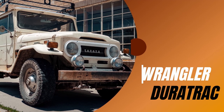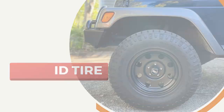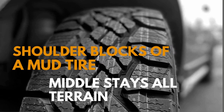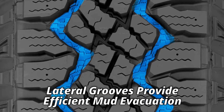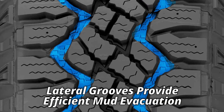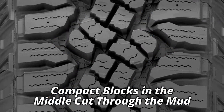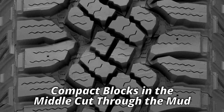The Goodyear Duratrac, although marketed as all-terrain, is actually a hybrid tire, meaning it carries shoulder blocks of a mud tire while its middle stays all-terrain. The wider lateral grooves between the shoulder blocks provide efficient mud evacuation, while the compact block arrangement in the middle with offset sharp edges cuts through the mud.